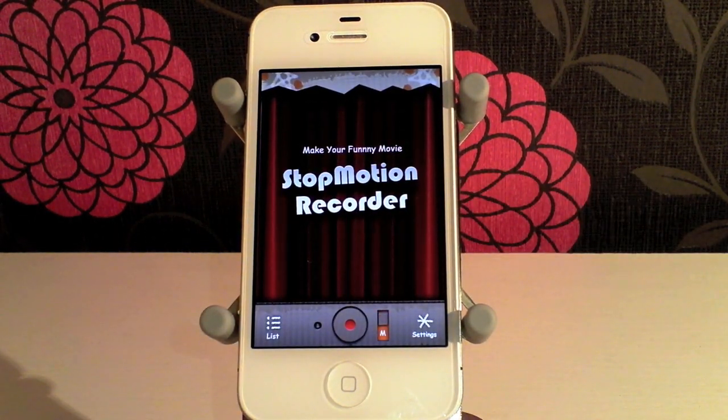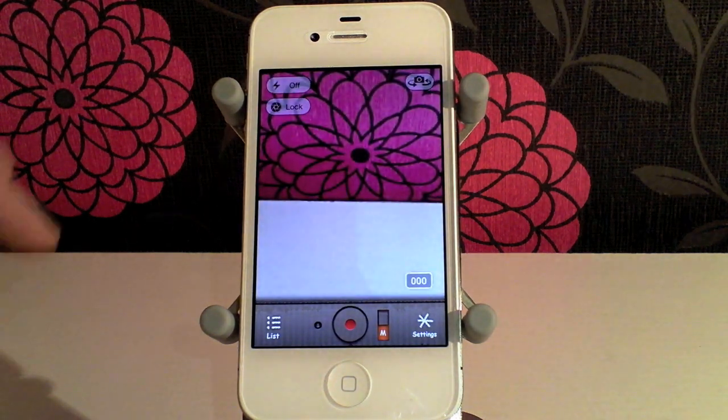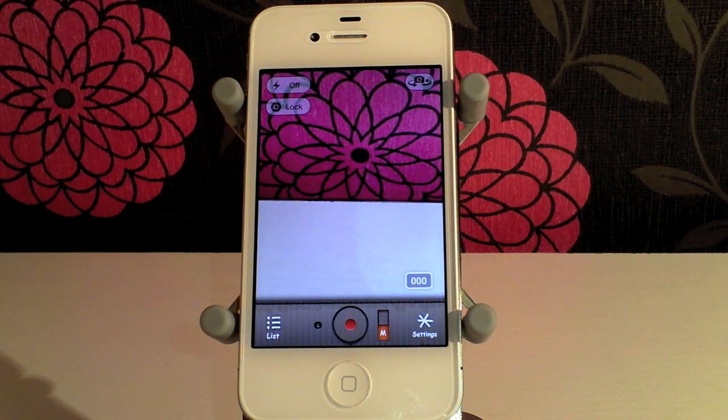So any of you guys that aren't familiar with stop motion, it's those type of videos where you kind of move the object, take a picture, move the object, take a picture, move the object, take a picture. And then you put all those pictures together and it gives you a great video of things moving around without anybody touching them.